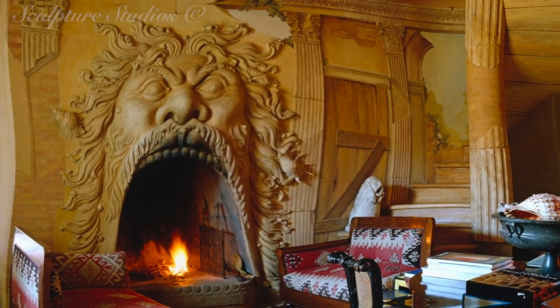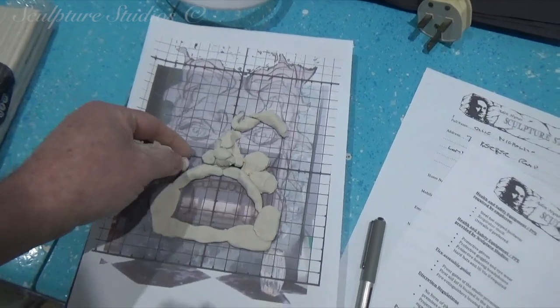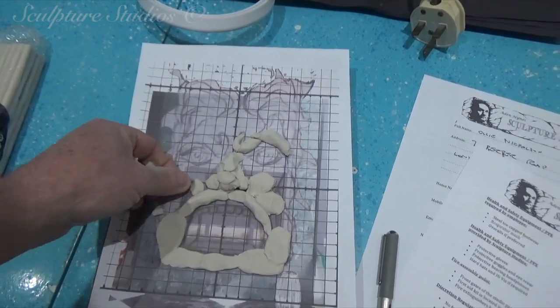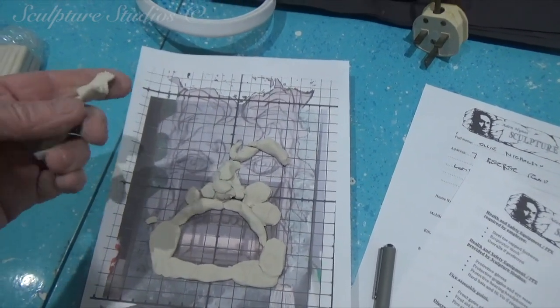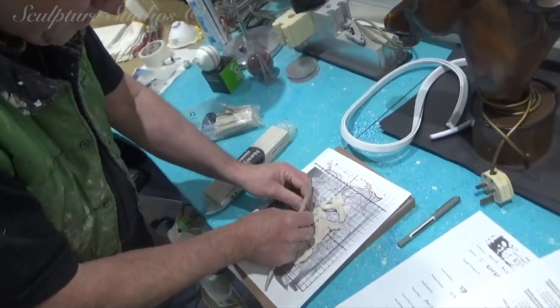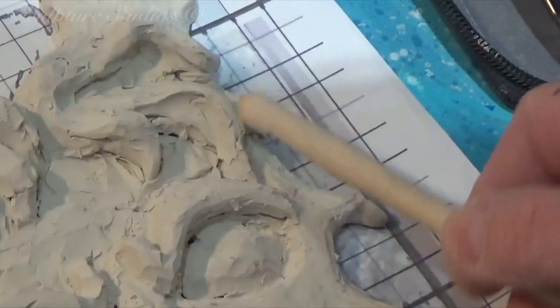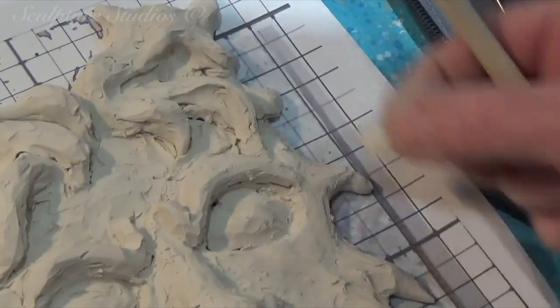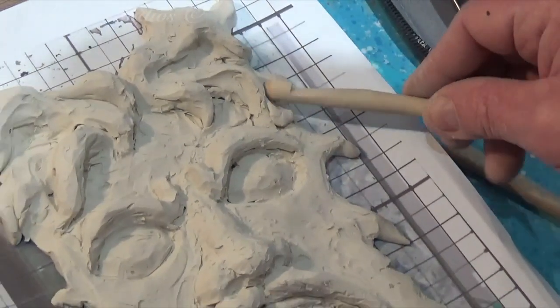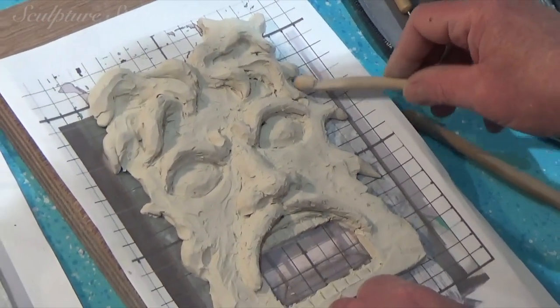Mrs S was inspired by a gargoyle look and drew her own version that she'd like to be created. This isn't going to be an architectural piece but more of a personalized art installation. Part of the brief is to stick exactly to the client's drawing so that it really is her design — meaning it's not going to be perfectly symmetrical and it isn't open to interpretation.